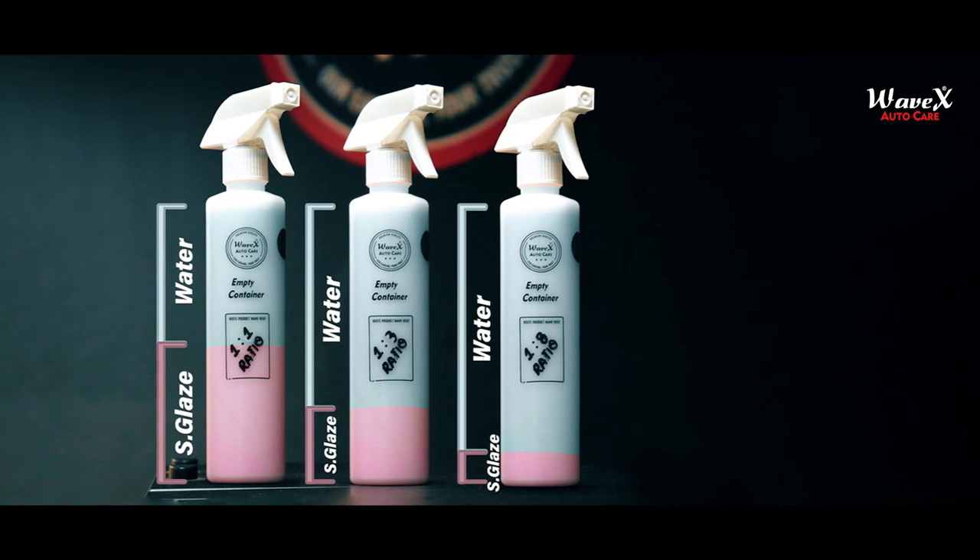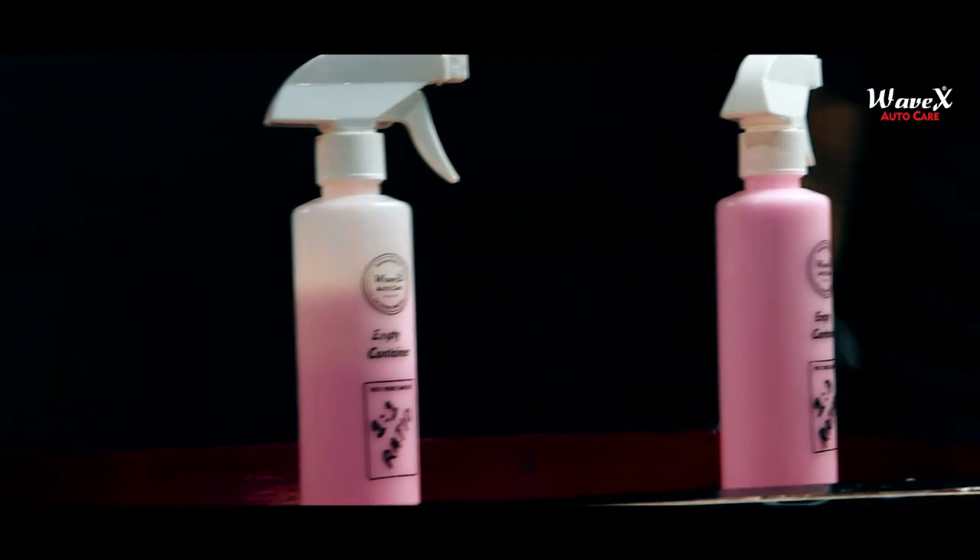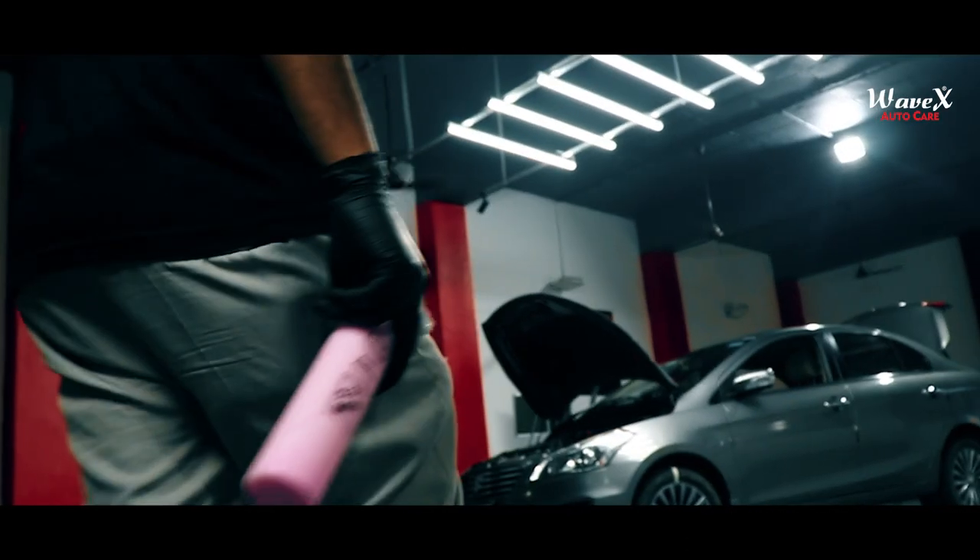The secret to determining the right dilution ratio for achieving desired results is to remember this detailing formula: lesser the dilution, more the shine; and more the dilution, lighter the shine.